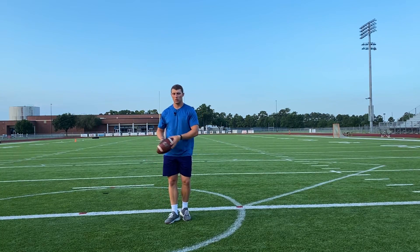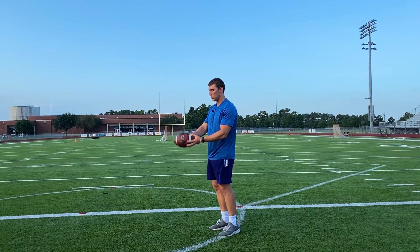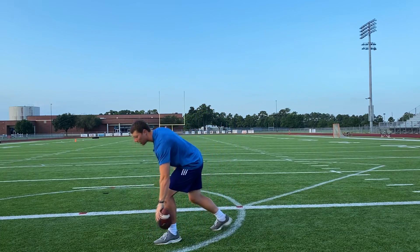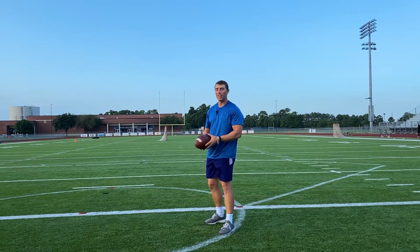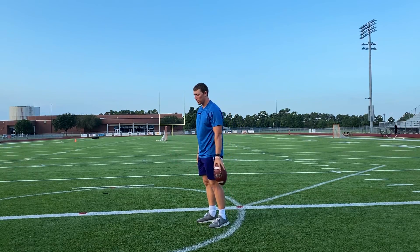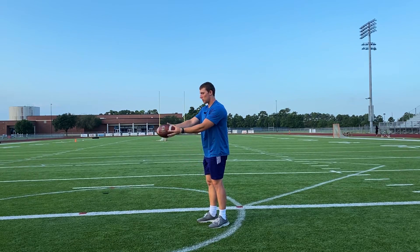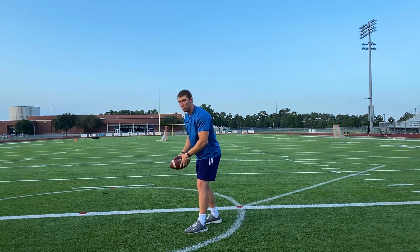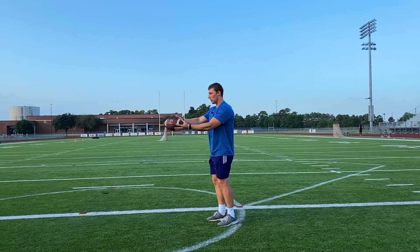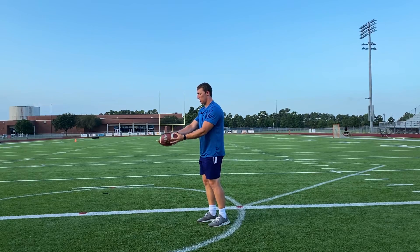The next thing you learn is the drop. What guys will typically do is just kind of throw it out there and hope something works. But you want to have a nice, controlled drop every time. If you have a glass table right in front of you, you want to drop the ball straight down onto it without it moving really at all — nice and easy, no hand jerking whenever you drop it. Just nice and simple.